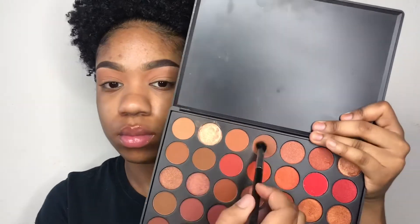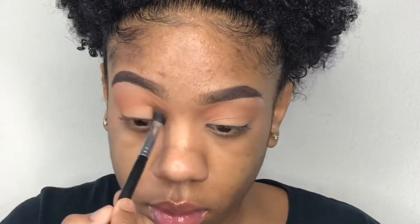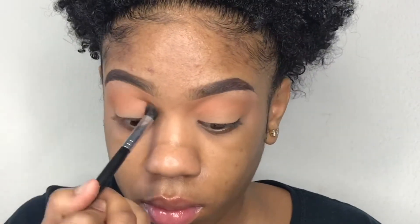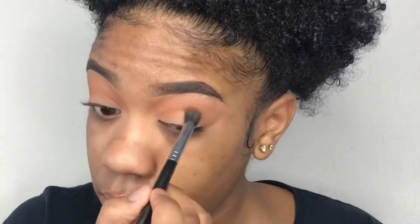Every product that I use will be listed down below, so make sure you check the description box. Using my Morphe M502 brush, I will be taking that shade that you just seen in the same 3502 palette and using this under my transition shade.